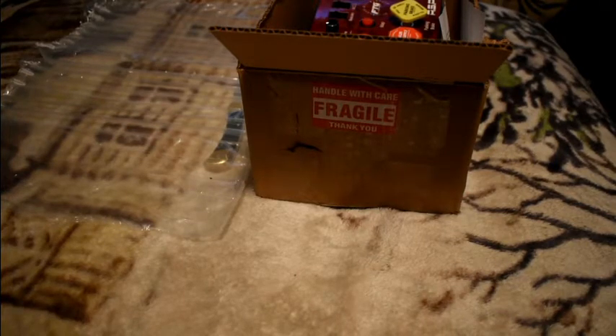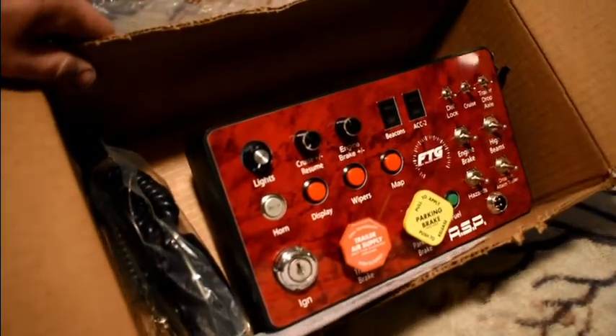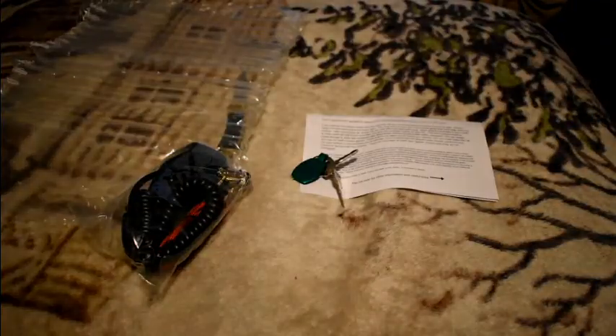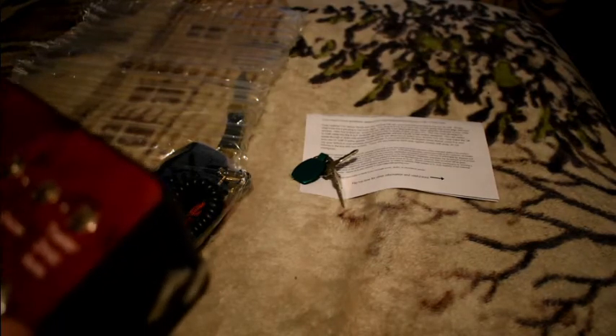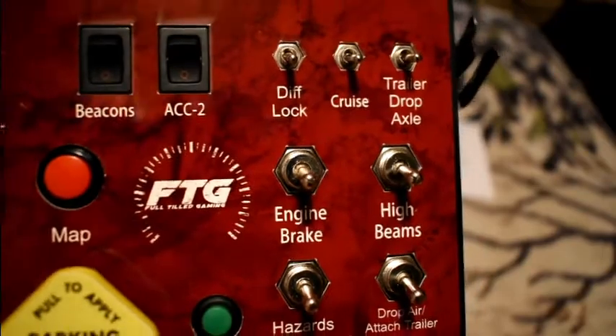Alright, we got something interesting here today. I picked up an ASP Heavy Hauler — ordered it on September 5th, I think. Not a bad box, really. I'll skip the top of it for privacy reasons, but otherwise not a bad box. We'll go through everything in just a second here.